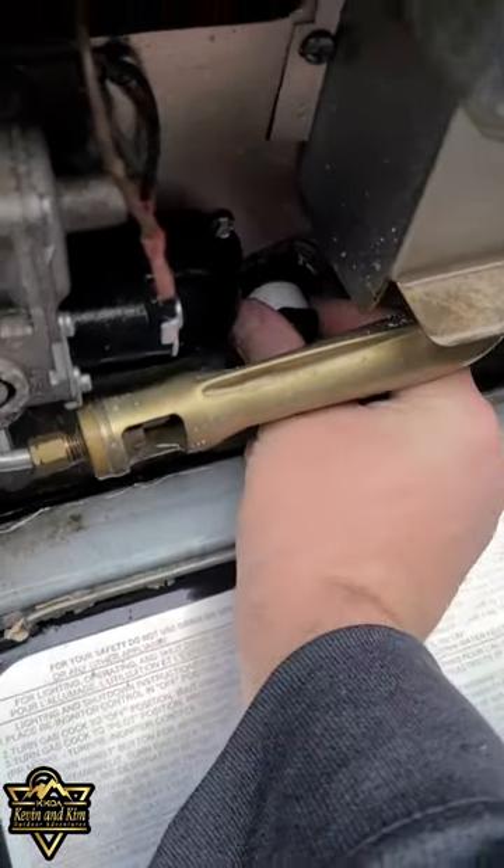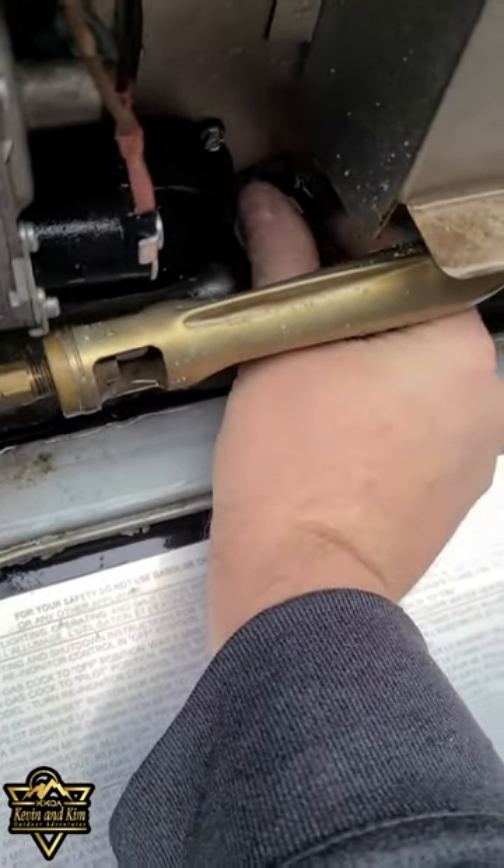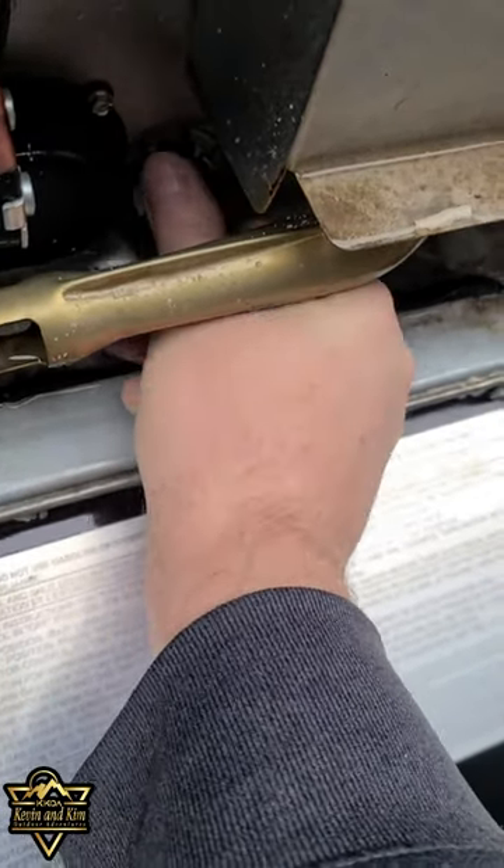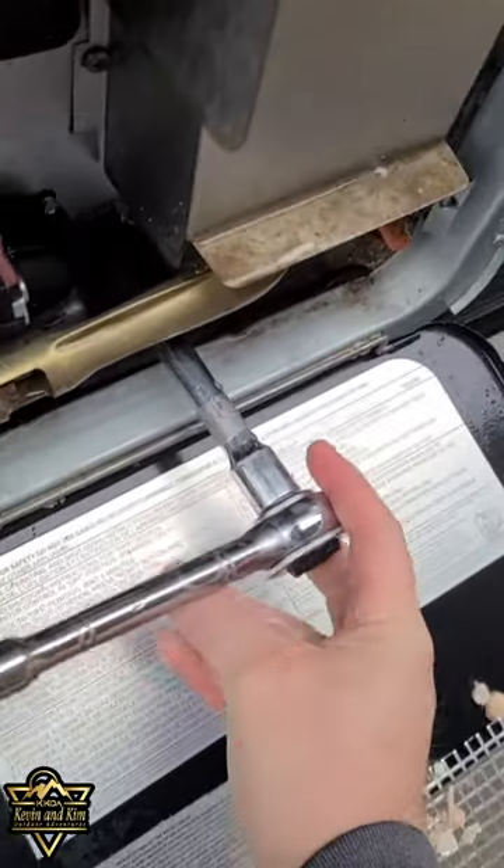Insert the new anode rod back inside and tighten it down. Make sure you get it in straight so you don't cross-thread. Use your ratchet and tighten it back up.